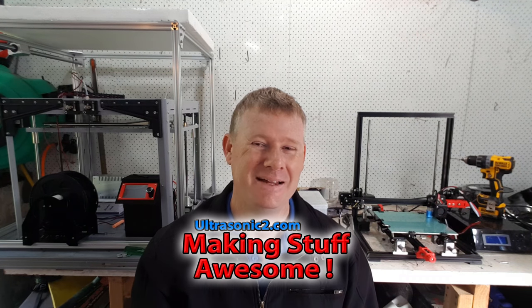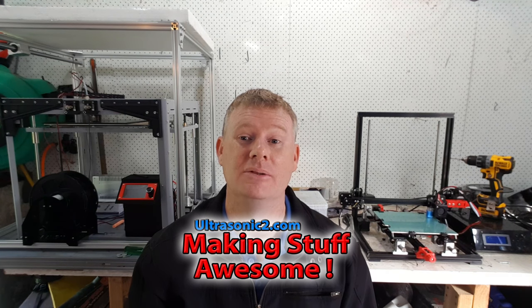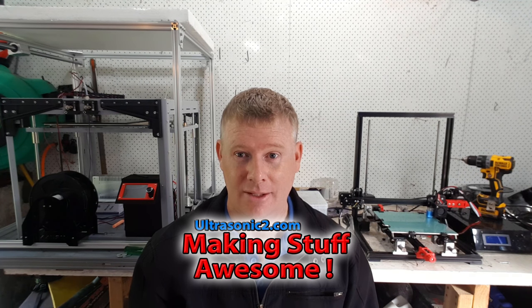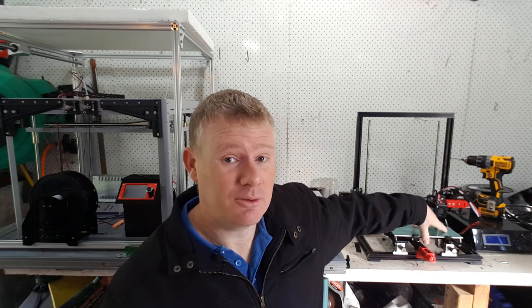Welcome back everyone. Today we're going to start a new video series about building a 3D printer. I already have two 3D printers and I should be happy, but I'm not. The first one is the Tronxy 3X — pretty cheap, pretty good, but you get what you pay for. It's one of those printers you buy cheaply and then spend a million dollars making actually usable.